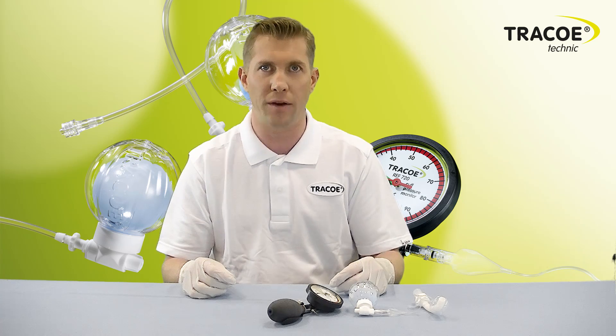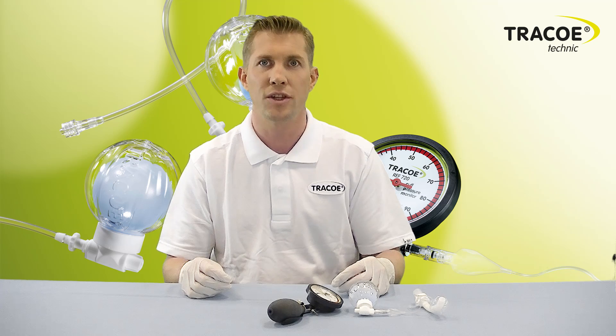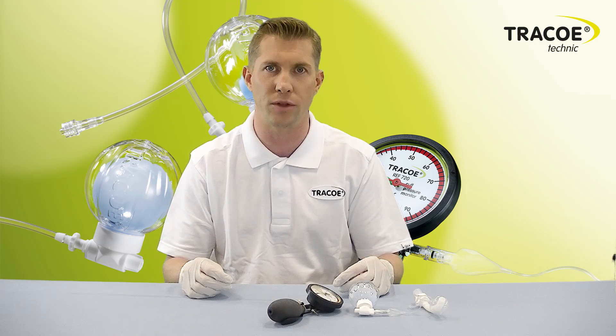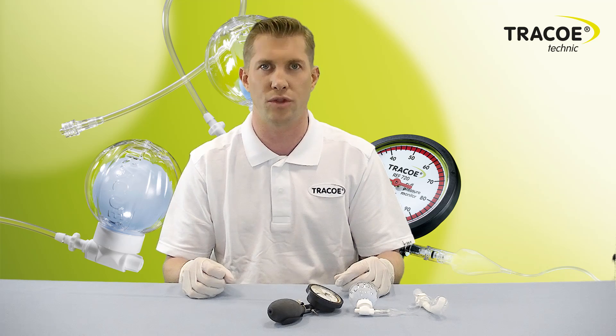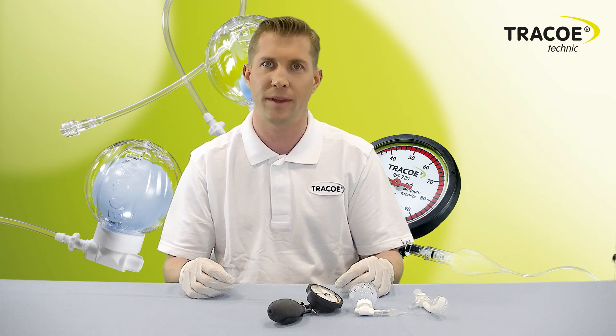As an important part of the prevention of respiratory infections and secretion management, we recommend using the Smart Cuff Manager starting with the endotracheal tube. After switching the patient to a tracheostomy tube, the TracoSmart Cuff Manager can then be transferred to the tracheostomy tube. Thank you for watching and have a great day.